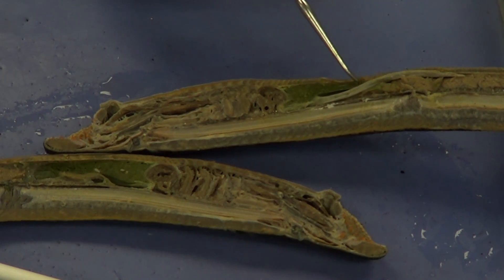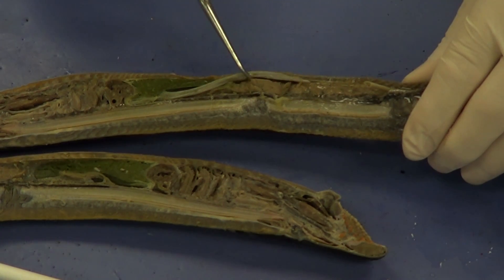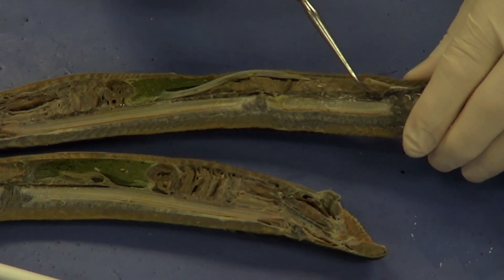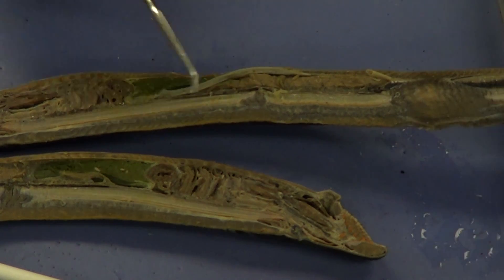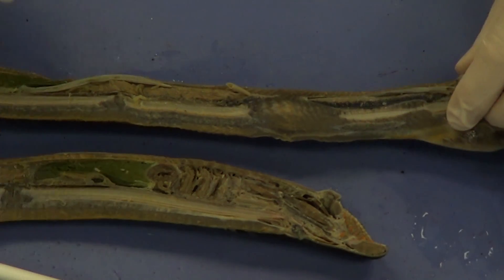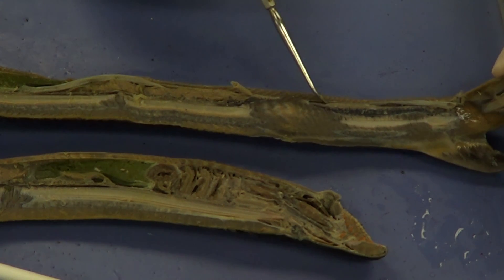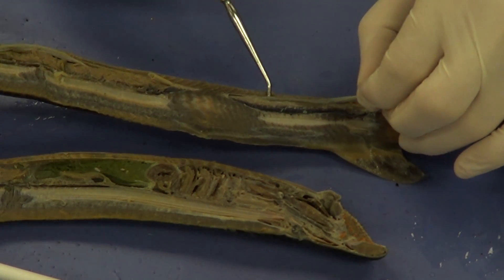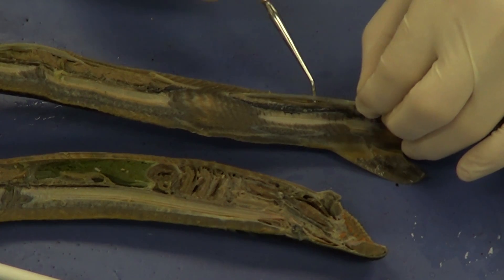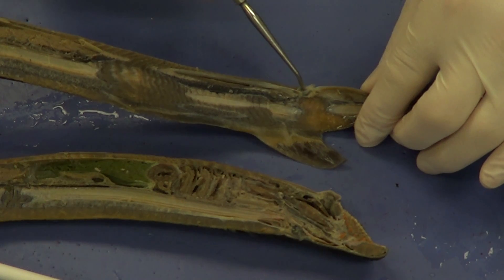We've got the liver on this side, and you can see all of this area right here — this is all going to be gonad, either testes or ovary depending upon the sex of this lamprey. The intestine is going to move all the way down — you can see a bit of the intestine right there — and it's going to end right here in the anus.